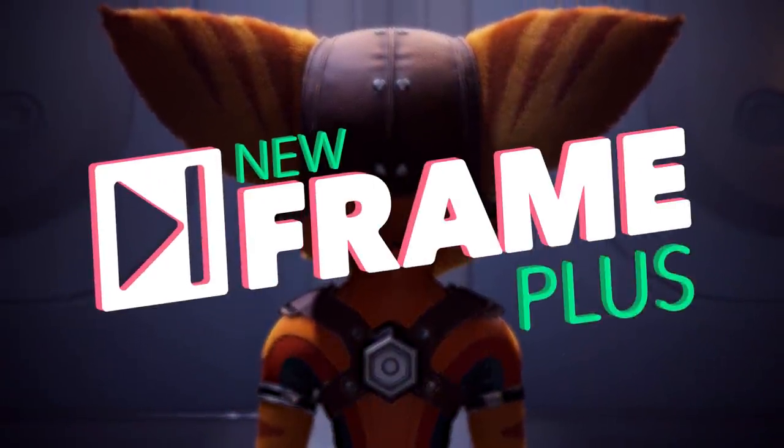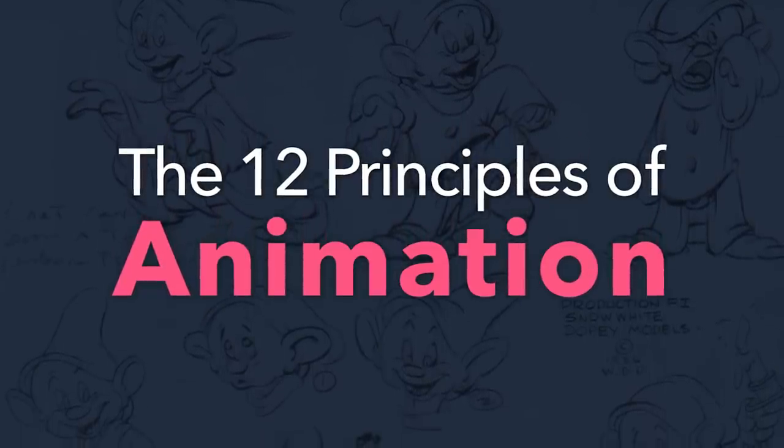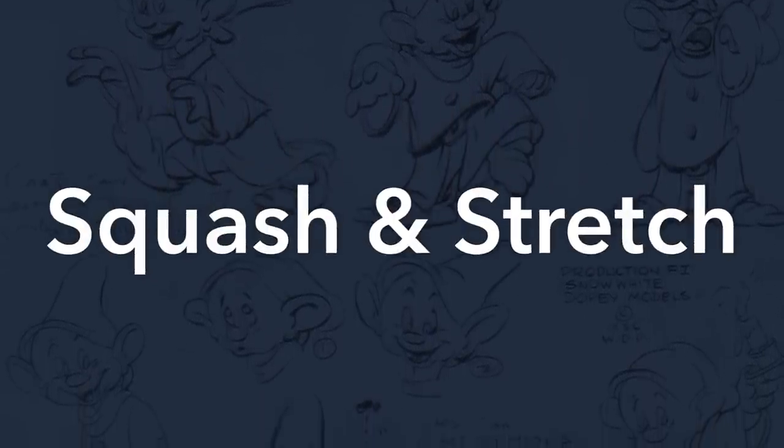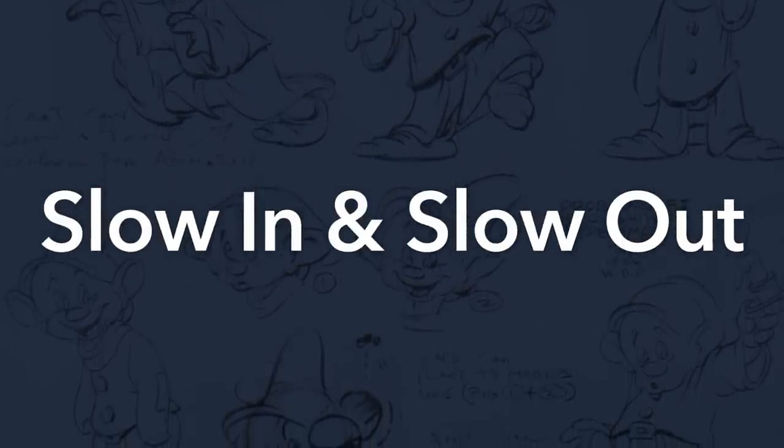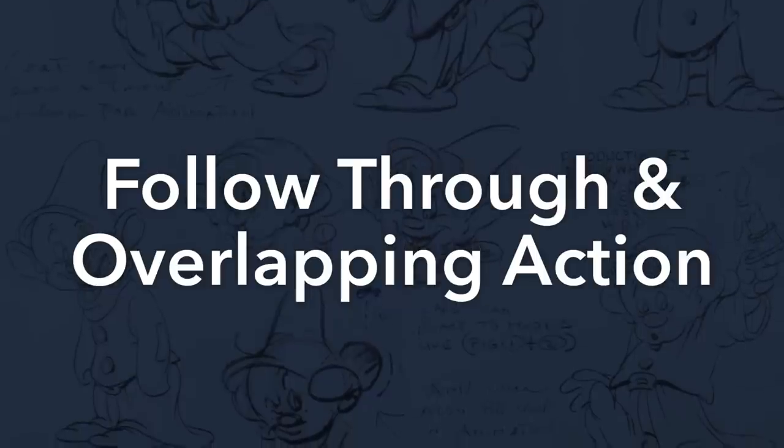Hello, and welcome to New Frame Plus! It's time we got back to those principles of animation. So far, we have covered timing, squash and stretch, anticipation, and slow in and slow out. Today, let's discuss follow-through and overlapping action.